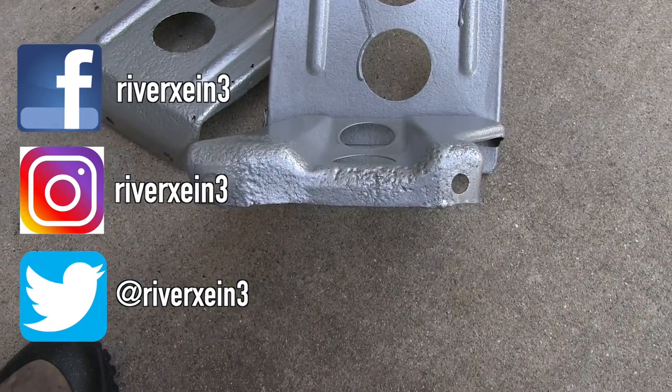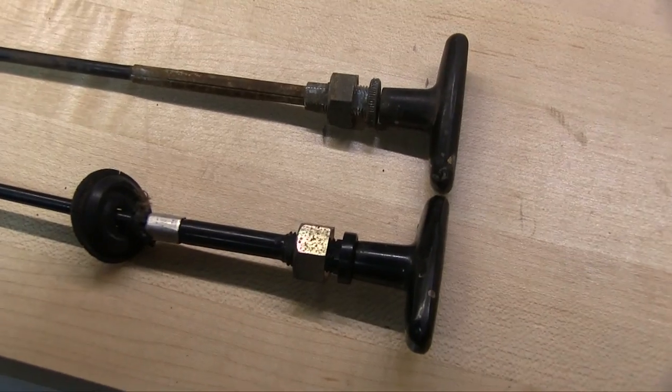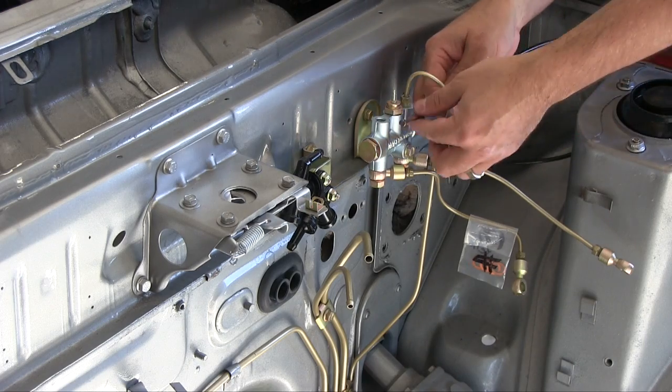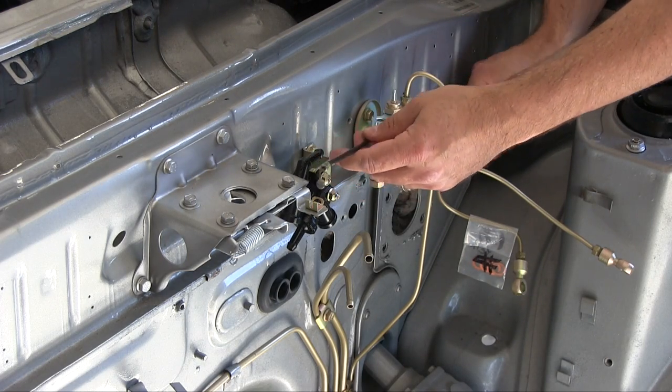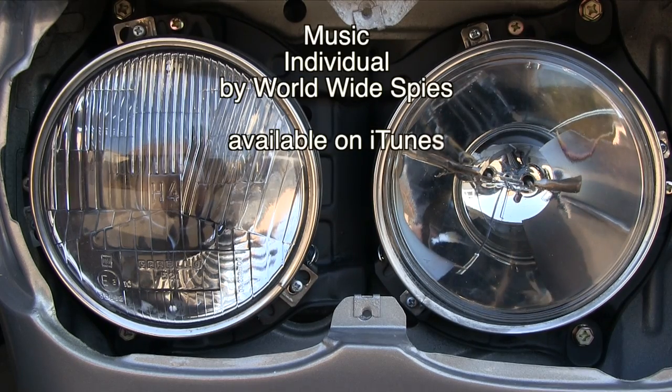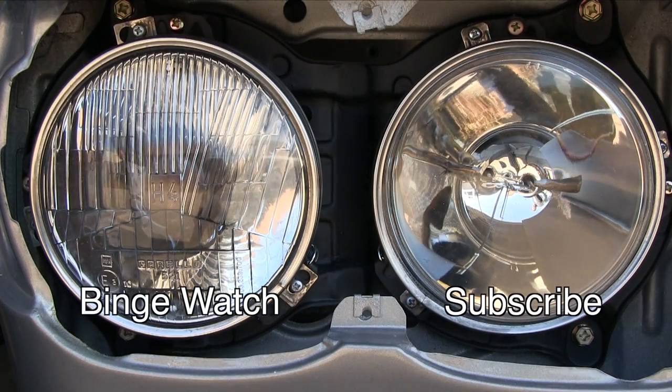Coming up next: hood release cables. We're going to look at the difference between the 74 cable, the 76, and the knockoffs coming out of Thailand. Click our icon to subscribe and don't miss out on our upcoming videos. Peace out, brother.